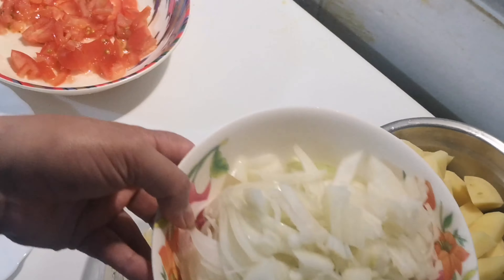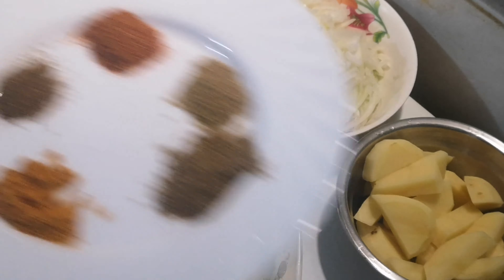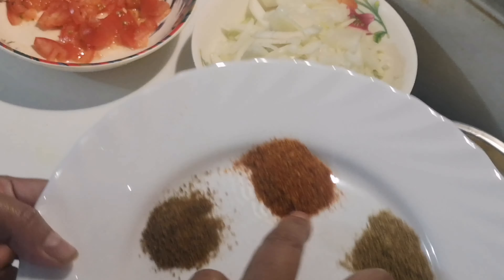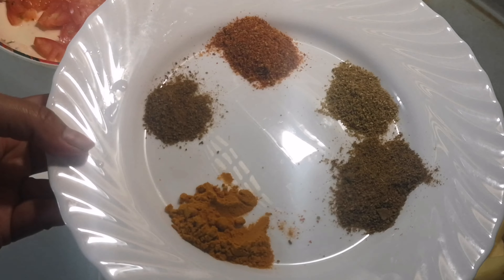I will add 1 cup of tea, then add 2 cups of tea.